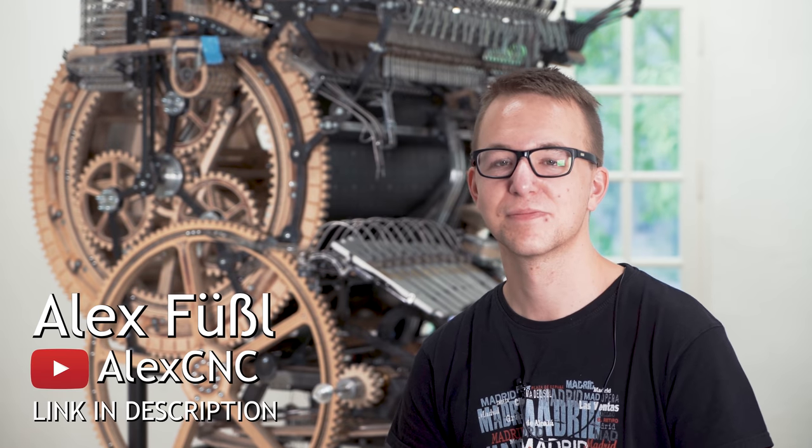Great job as always, Alex. That's it - you're free to go.